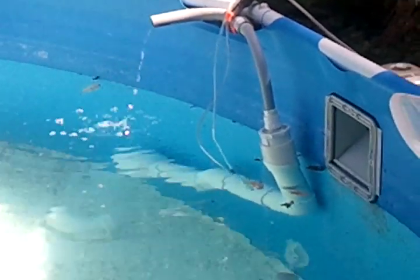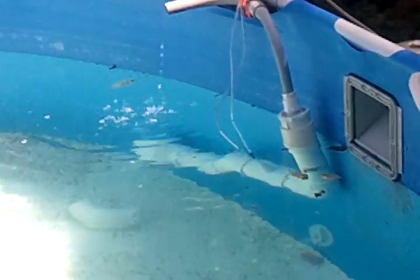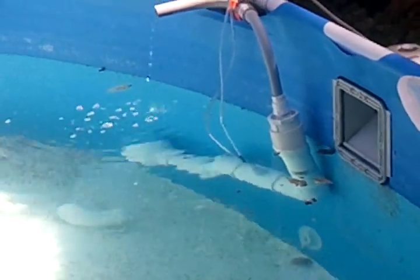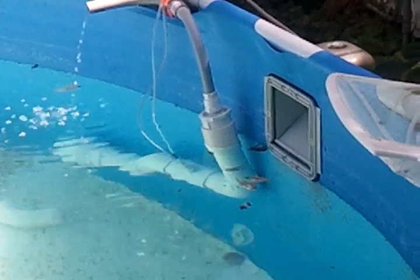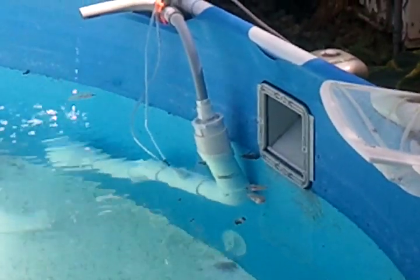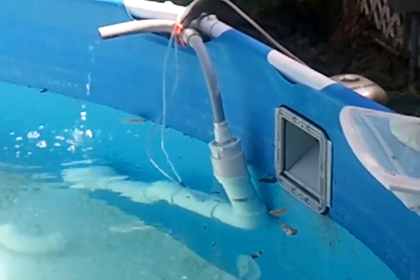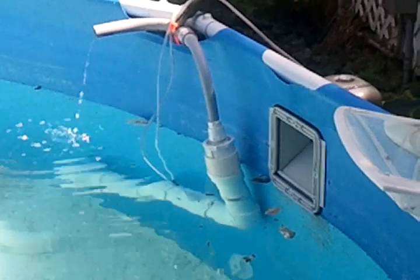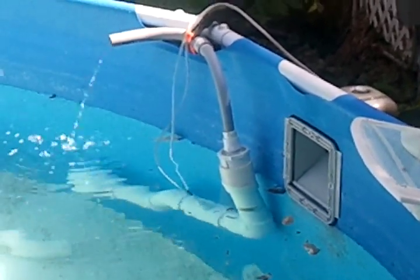This is the airlift pump I built. There's a check valve down at the lowest part. It goes up to a couple of 45s — this is all 2-inch PVC. It goes into a T where there's a fitting that fits the air hose. I have two air hoses and I teed them off just outside of that into one.